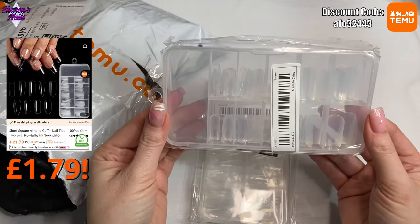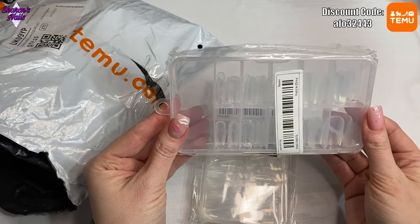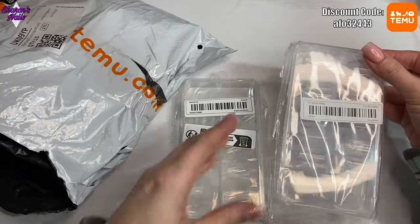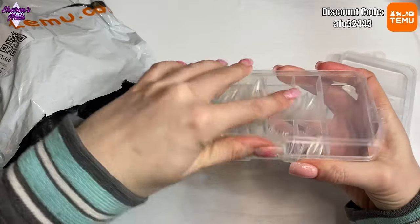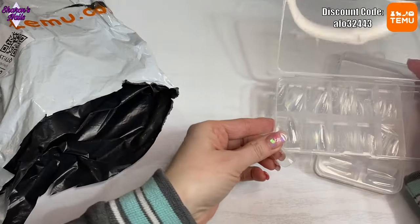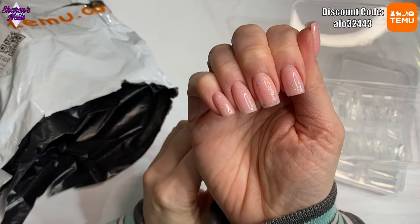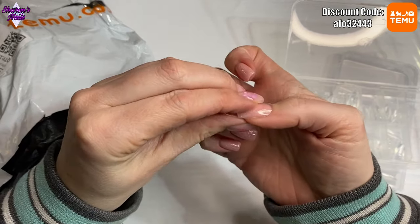First, I got a couple of boxes of tips — only 120 in each box, because I want to try them and see what the shape is like before ordering a bigger box. I've got two different ones. The first are some almond tips. I don't usually use this shape, but I want to use different shapes for different designs. This is the zero size and I can already tell it's quite small — it's not even fitting side to side over my thumb.